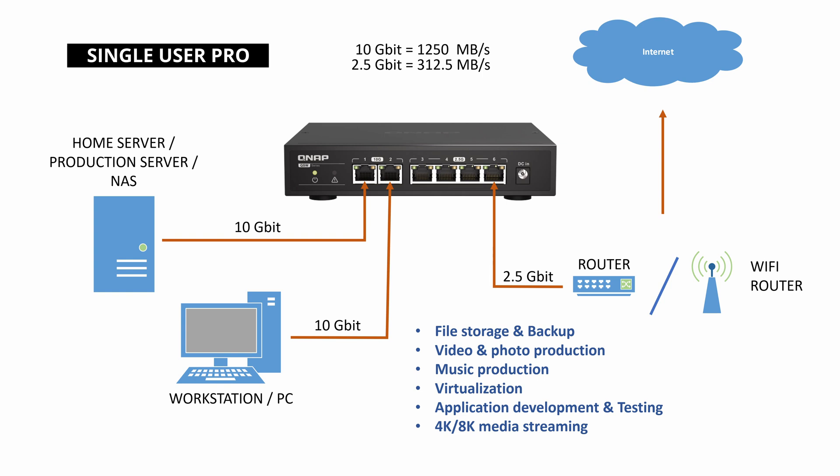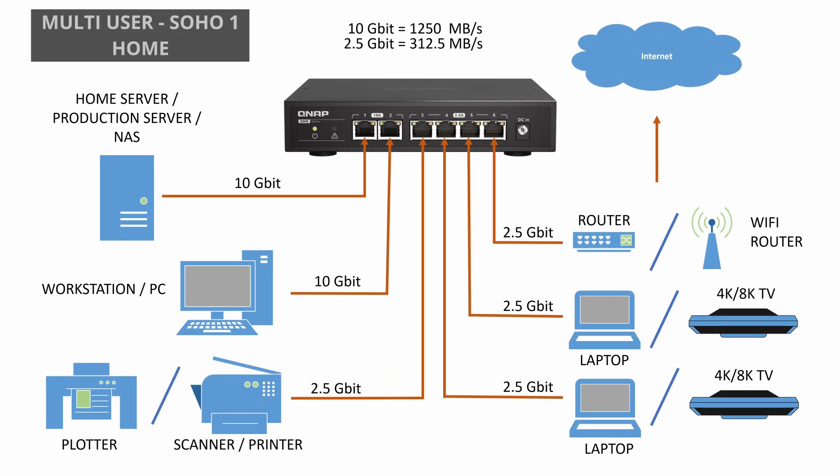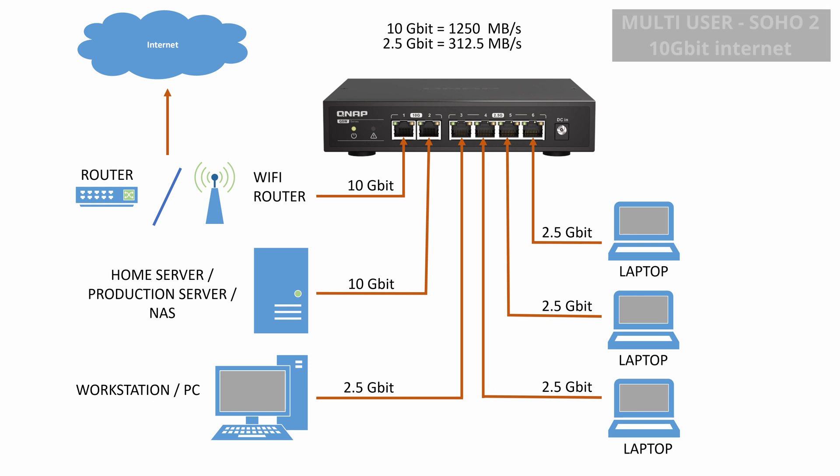There are many scenarios this switch could be used in. One is a small home setup where you have the most data-demanding devices connected at 10 gigabit speed and the rest at 2.5 gigabit — assuming you don't have a 10 gigabit internet connection. Another more professionally oriented scenario is a small office with four client computers sharing one 10 gigabit internet connection and 10 gigabit connectivity to the server, where no client connected at 2.5 gigabit is bandwidth limited. 10 gigabit infrastructure used to be really expensive, but this switch is now available for $170 US on Amazon.